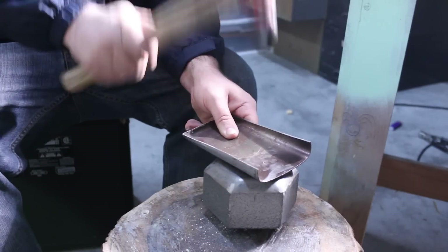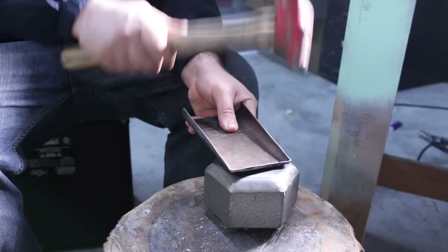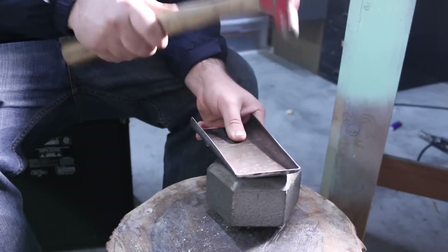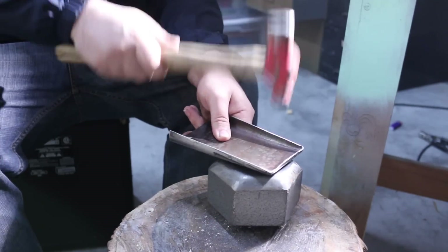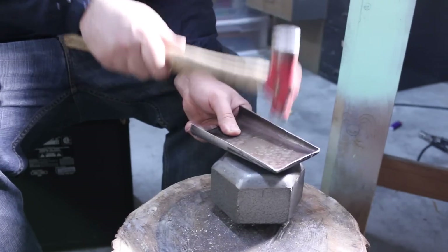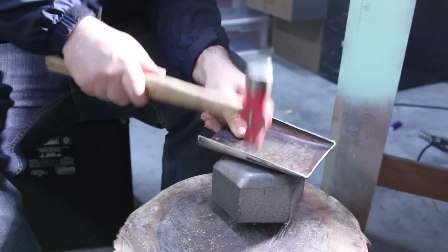It's also worth mentioning that my anvil is just a dumbbell — I flattened one side of it, cut the other side off, and drilled a hole in this log so I can take it in and out and it'll be stable. But it's cast iron, so it's way too soft to be an actual anvil. But for what I'm doing, it works fine.